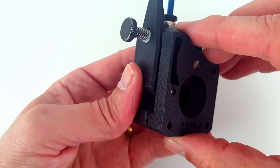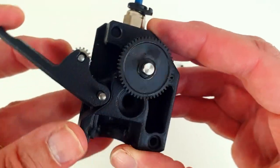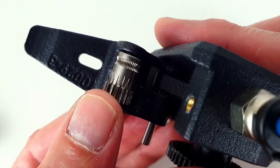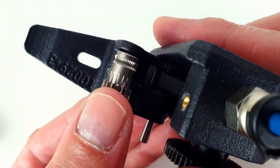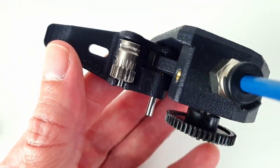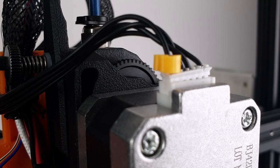The Bontech BMG is a dual-drive geared extruder. The dual drive increases contact with the filament, improving gripping and reducing slipping. The teeth pattern is designed to provide enough grip to avoid shearing the filament while maintaining the filament shape. The Bontech BMG uses an internal gear ratio of 3 to 1, which significantly increases the extrusion force and the resolution.